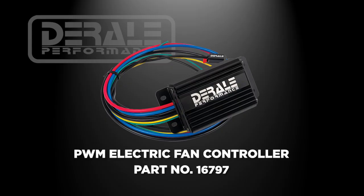Hey guys, this is Cam over at US Motorworks. I'm the Derale product category manager. Today we're going to be talking about our 16797 PWM fan controller.